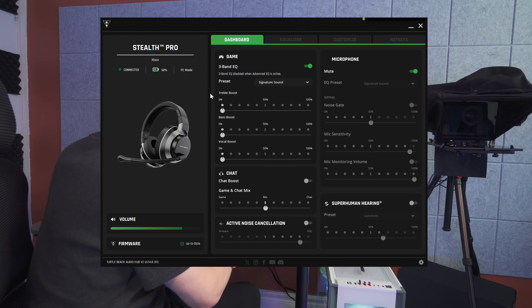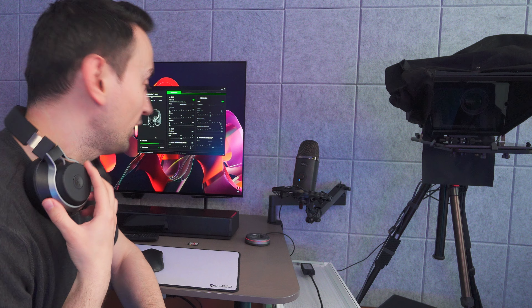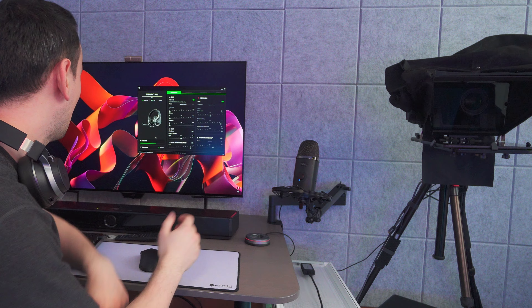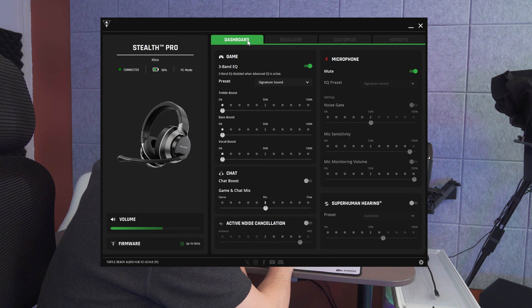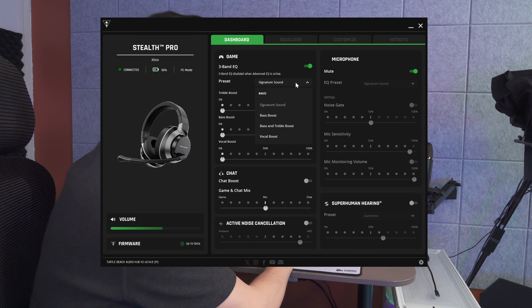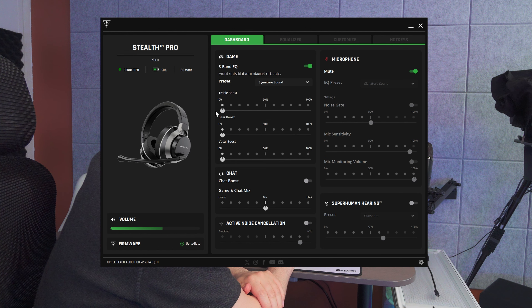Now let's check out the app and some of its functions. From this screen we can see the battery life — at 50% at the moment — the mode (PC), and the connection status. Turning the wheel on the headset shows the volume going up and down in the app in real time. We're also able to update the firmware straight from the app. Looking at the dashboard, the three-band EQ has several presets — the one I like best is 'Signature Sound,' though you can also set other presets or manually adjust the EQ.